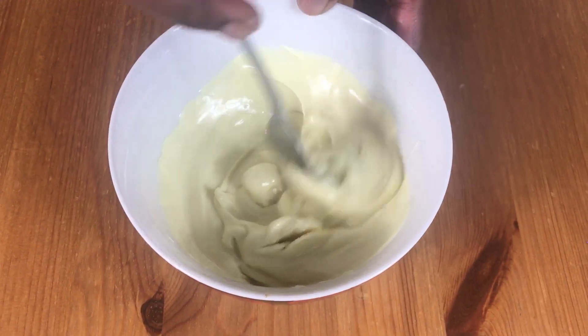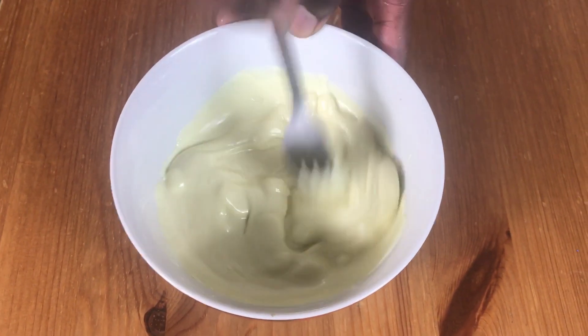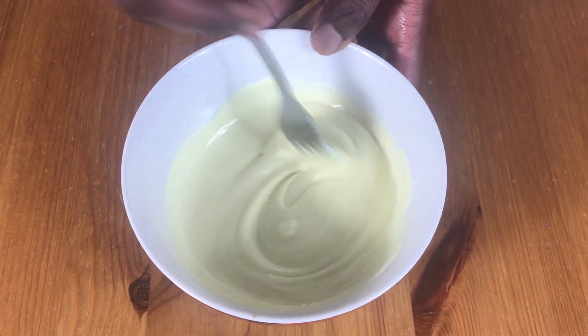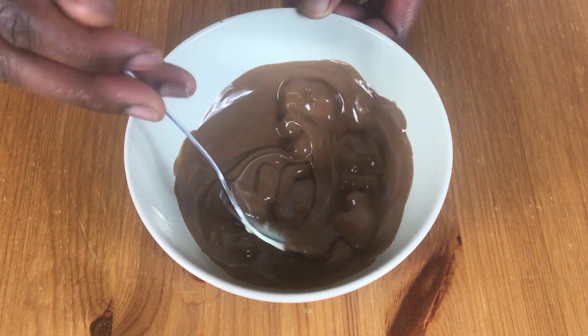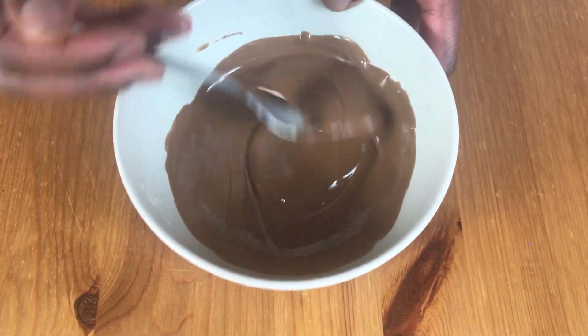I started off by melting some white chocolate in the microwave, then remove it from the microwave when it's almost melted and stir it until it's completely melted. Next I melted the milk chocolate in a similar way and then just mix it all in until it's completely melted like this.